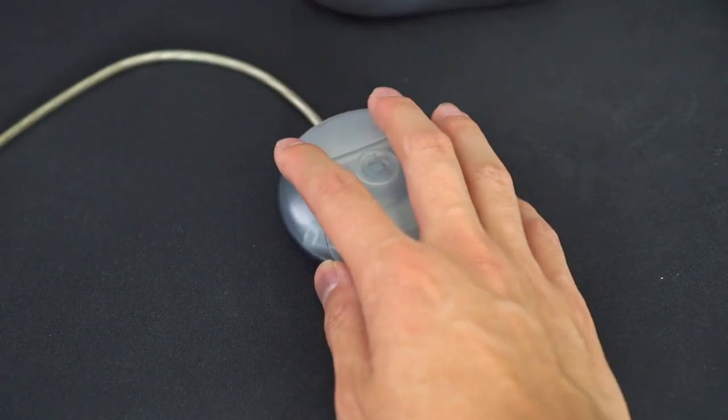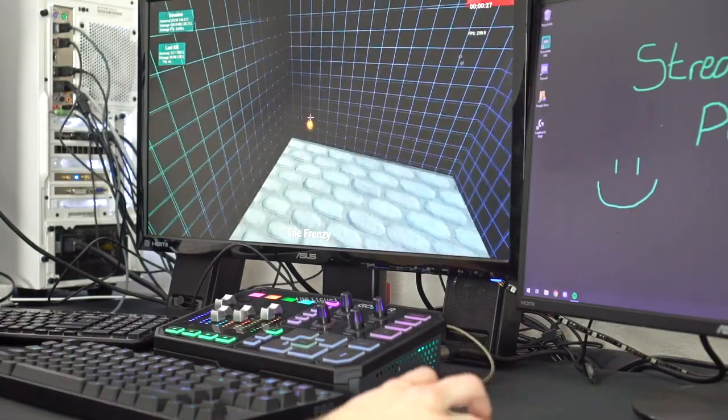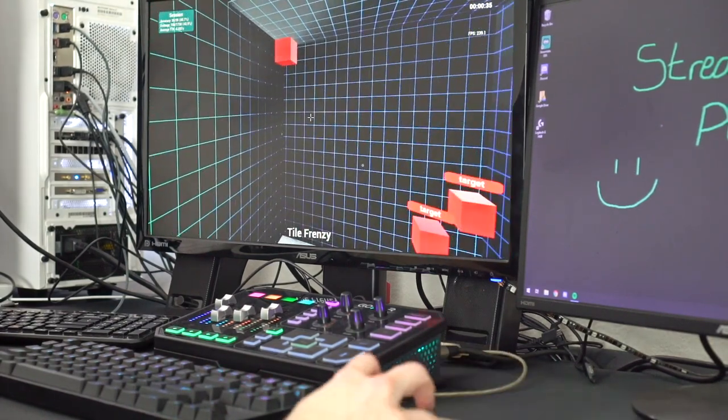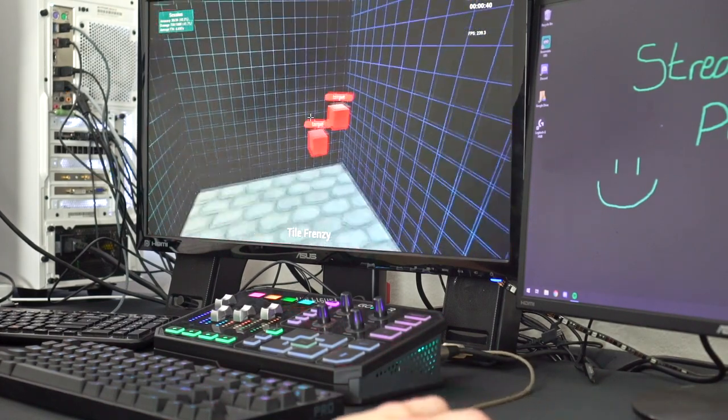Moving on to the ball — how is the response? It's actually pretty responsive. Now, 'good' is a strong word. Are we judging it as a mouse from 1998 or by today's standards? By today's standards — it's dog shit. It'll move when you move your hand, but when you try to do flicks it gets stuck sometimes. The ball tracks momentum as you're accelerating so it doesn't want to stop on its own.